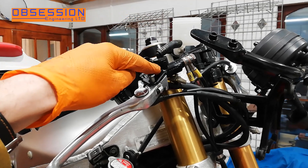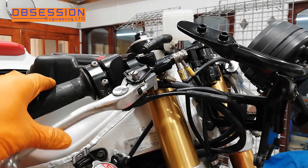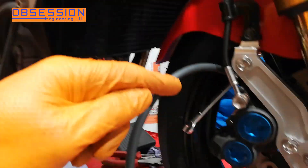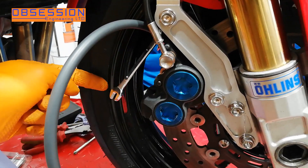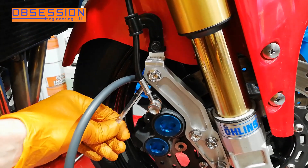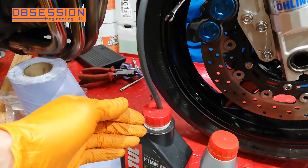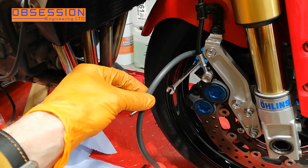The fluid will then pass down the pipe into the master cylinder. The master cylinder is really just a pump, so as I pull the lever in, that pushes the fluid and the air that's in the system at the moment down the brake lines all the way into the brake caliper. It then goes through a load of little passages in the brake caliper and out through the bleed nipple. When I open the bleed nipple up with the spanner, the pressure I've pumped will push the fluid and the air down this pipe and into an old bottle. You can use a clear pipe, which means it's easy because you can see the bubbles coming out.